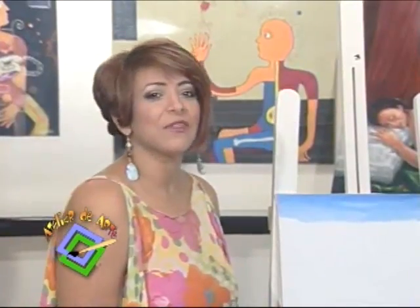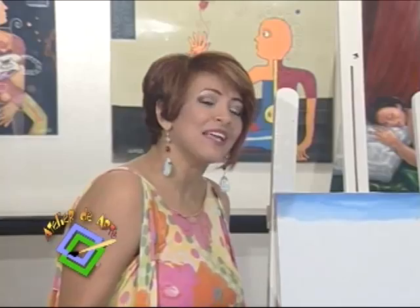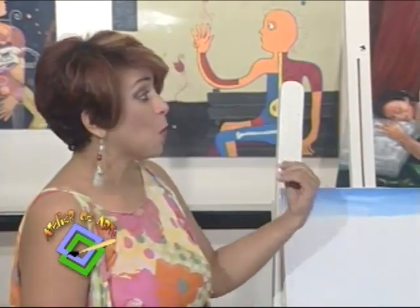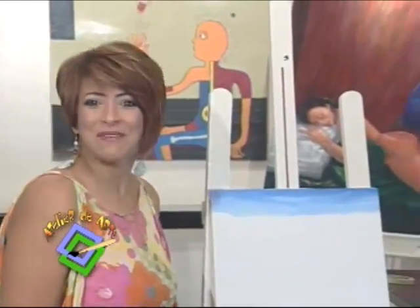I'm going to show you the time to paint — what do you think? We're going to make landscapes that we like so much, and we have a wonderful professor, Victor Abreu, who is here. Let's see, Victor, what do you have for this day?